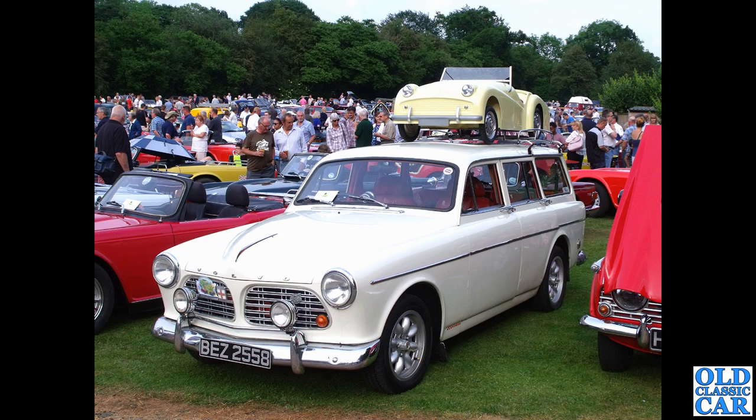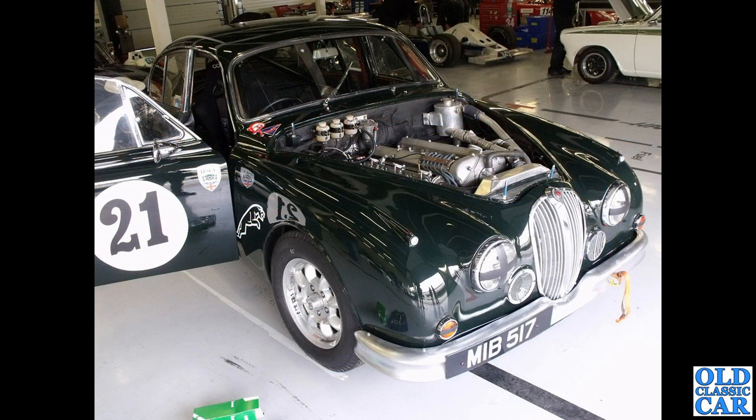And the first of several Volvo Amazons to feature in this collection — this is a slightly modified estate, a station wagon version of the Amazon. Let me know in the comments; I think these Volvos look really good on Minilites. The earlier PVs I'm not quite so sure about. Here we've got a Mark 2 Jaguar, race-prepared.